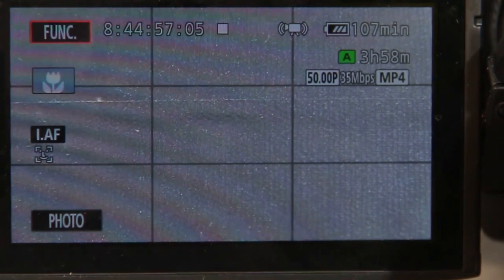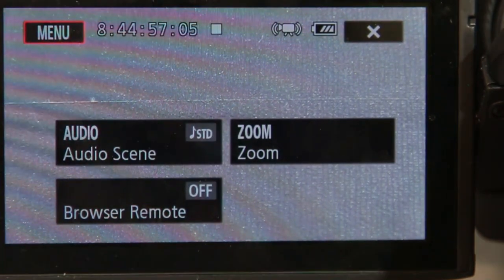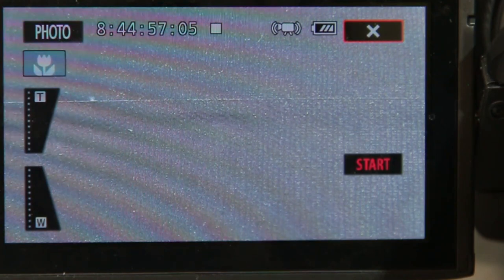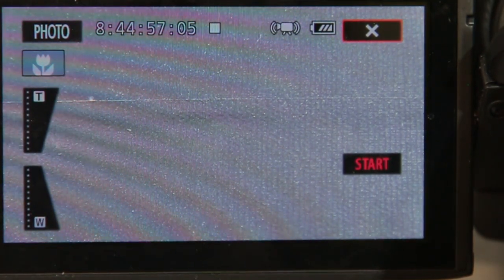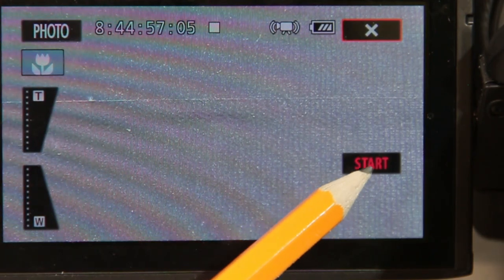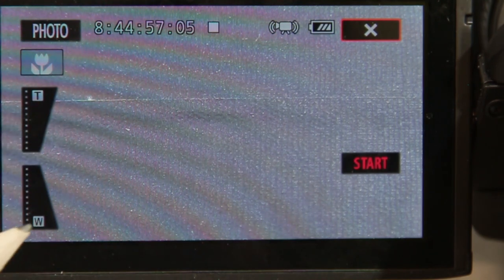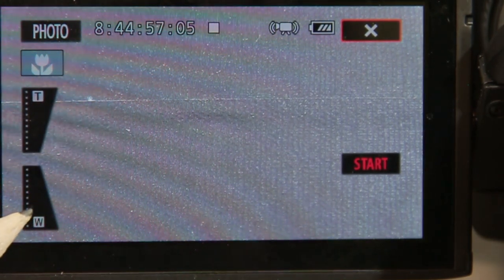In this screen press function. You will now see three menu choices. Press zoom. On the right hand side, illuminated red, is the start button. This will start the camera recording film footage.